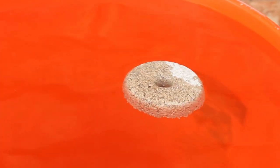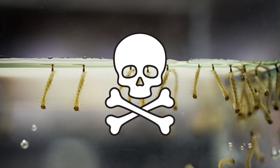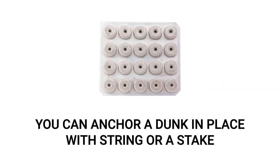BTI mosquito dunks float on the surface of the body of water they are placed in. While this is effective for killing mosquito larvae where they reside, this means that each dunk is vulnerable to wind drift and being carried across a body of water. To hold it in place, it is recommended that you anchor the dunk with string tied through the hole or stake it in place.